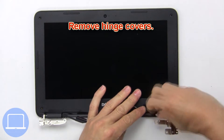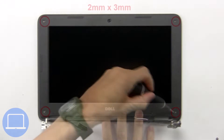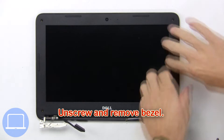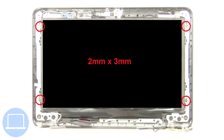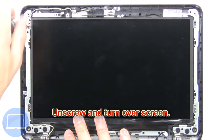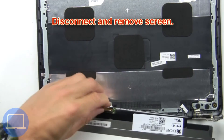Then remove the hinge covers. Now unscrew and remove the bezel. Then unscrew and turn over the screen. Then disconnect and remove the screen.